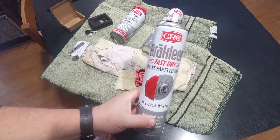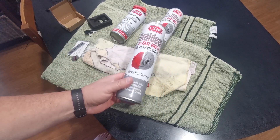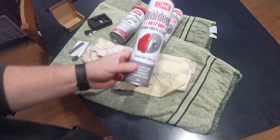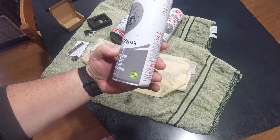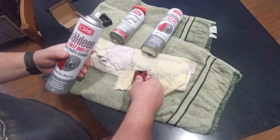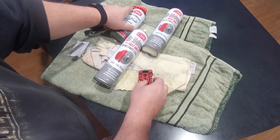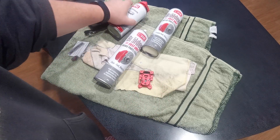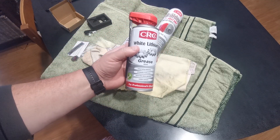I've got some products here that I use. I've got some brake clean - these are CRC products, you can use the equivalent of whatever you like, this was just cheap for me, made in New Zealand. You've got to spray the carriage out with either brake clean or even isopropyl alcohol, and I'm using white lithium grease for all my rails.